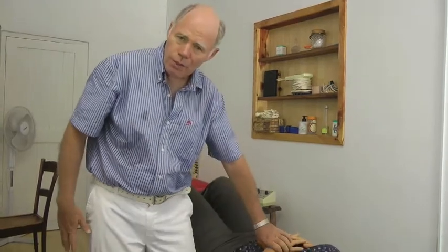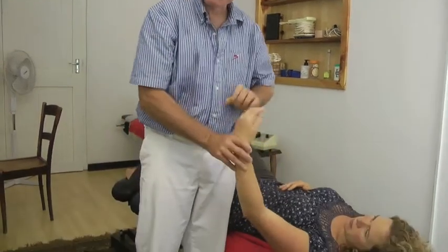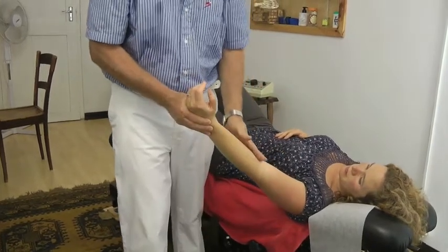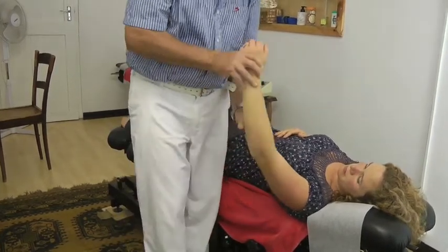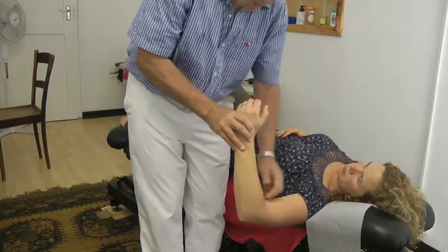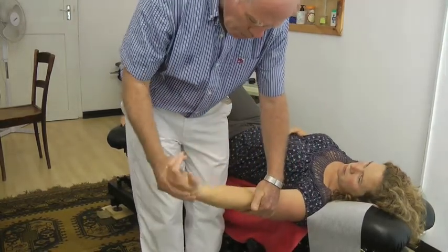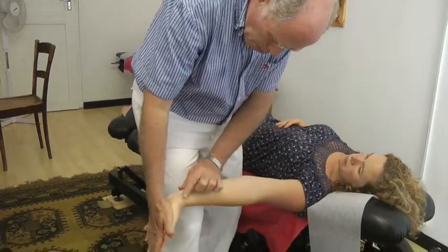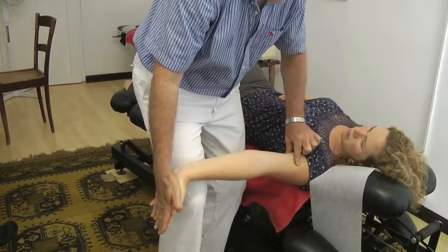We're going to start in this case with the left arm — the normal arm, the non-painful arm — so that she will know what is normal. What I'm going to do is bring her arm to here, straighten the arm, and then stretch out the muscles and the nerve in the arm.